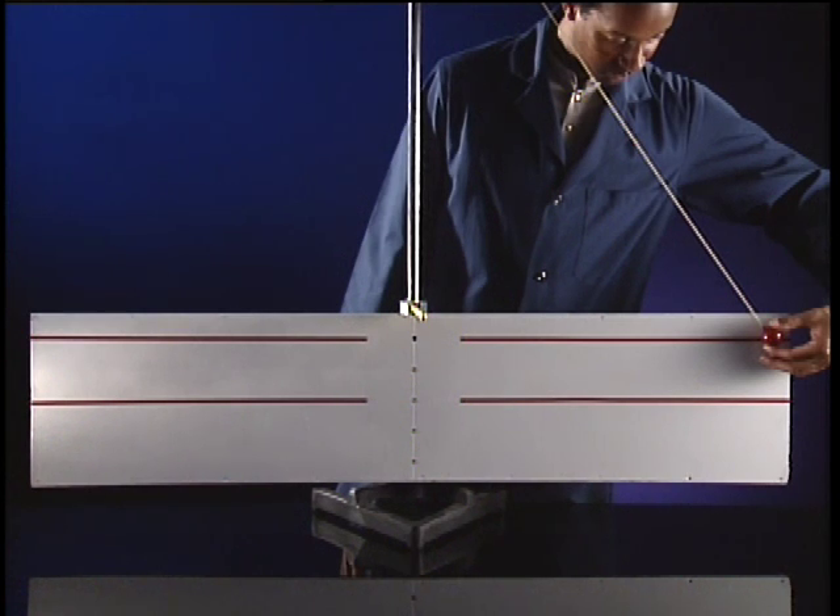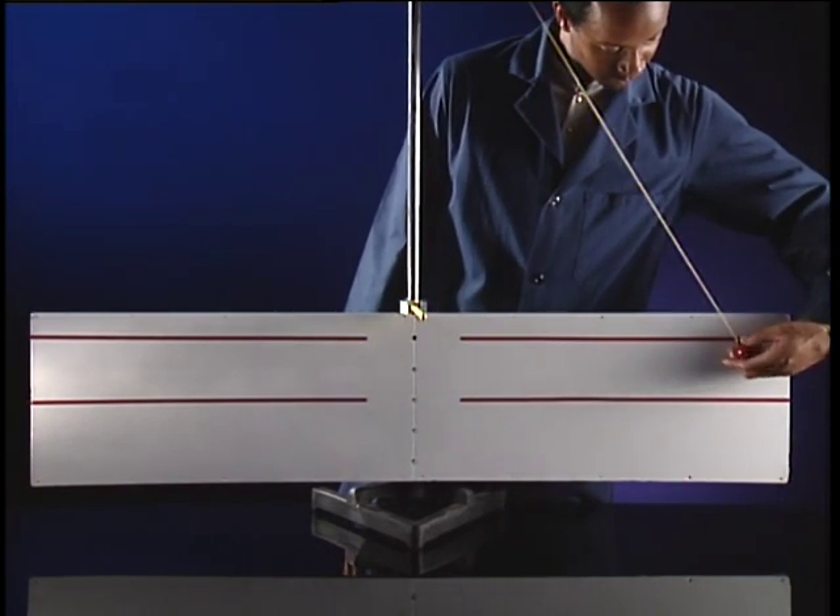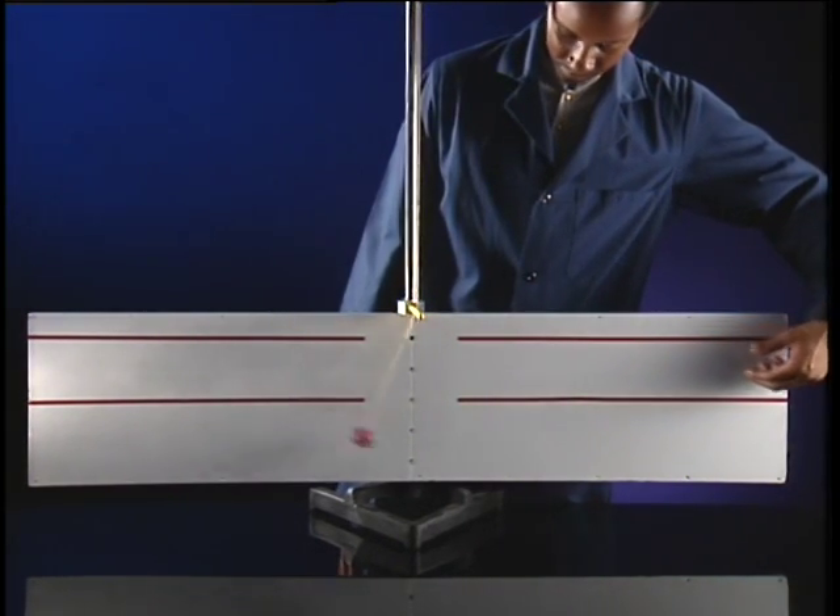Lower, higher, or the same as the release height? The ball rises to the same height because the energy is conserved.